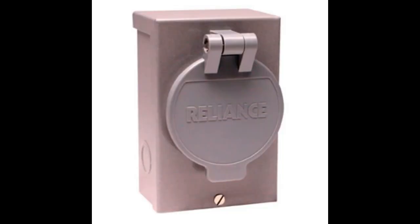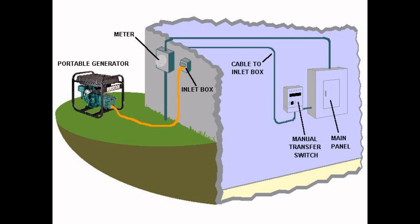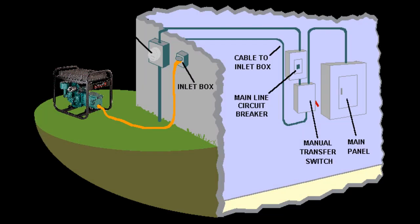Thanks for visiting nooutage.com LLC. A power inlet box is used for connecting a portable generator to building wiring systems. For installations where the building electrical panel is located indoors and the generator is located outdoors, a power inlet box is used for the generator cable plug-in.